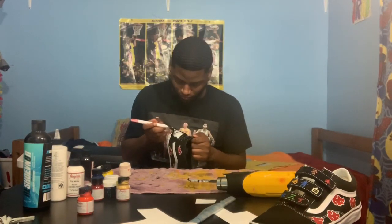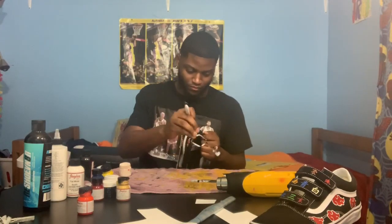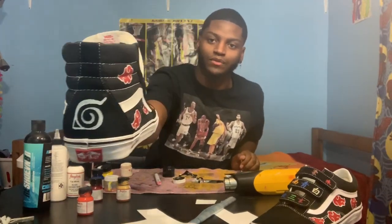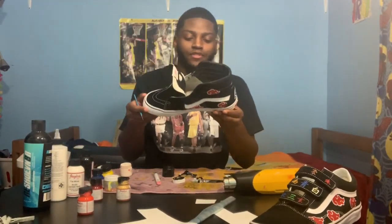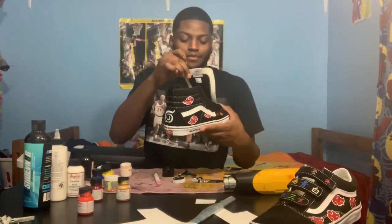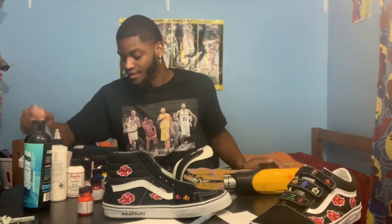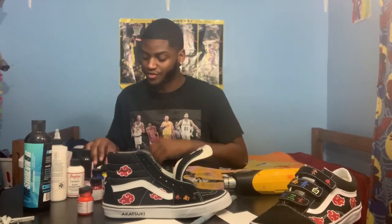Here I'm just taking off the stencil — I've already got all my paint down the way I'd like it and now it's time to see what we're working with. Here we are — this is the right shoe, completely finished. That's the basic step-by-step process that we went through to get this far.